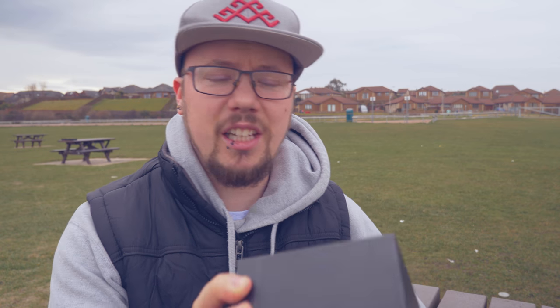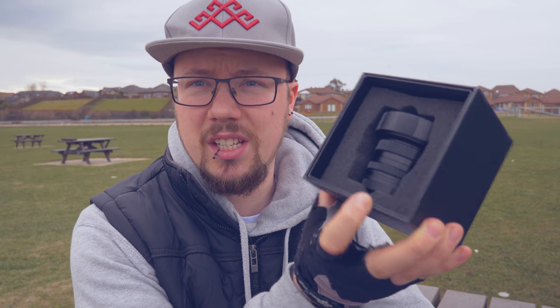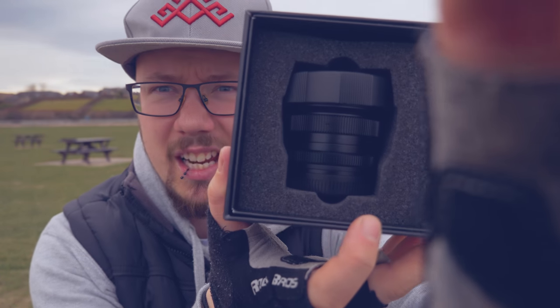The box is really solid — top quality. You don't even get this tough a box from some of the higher and more popular brands. Even some of the cheap Canon 50mm lenses come in worse packaging than this one. It has a really nice soft foam packaging, and if you take that off you basically reveal the lens itself.